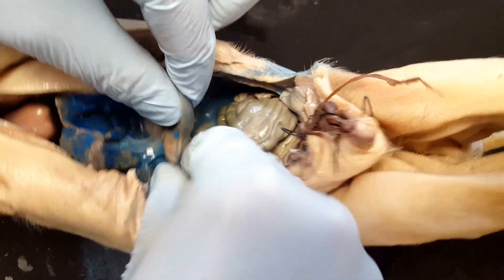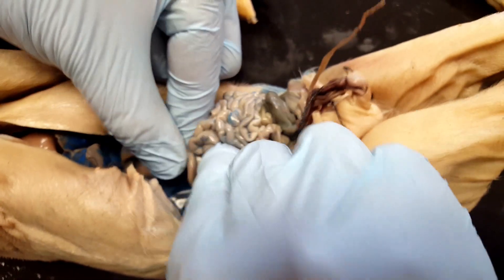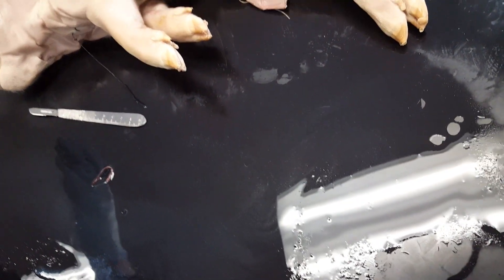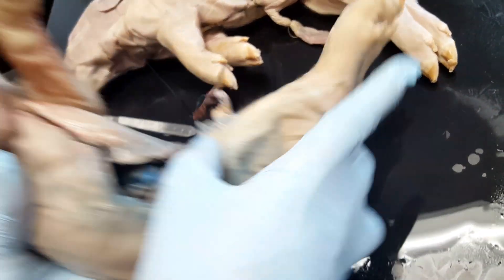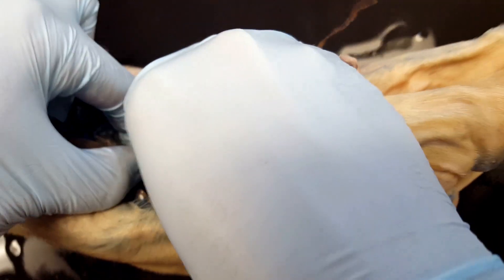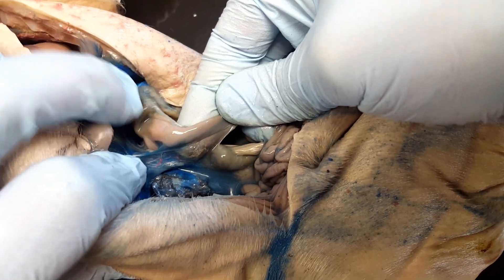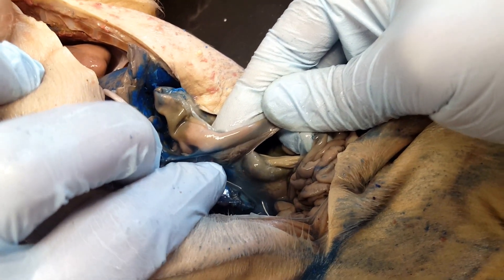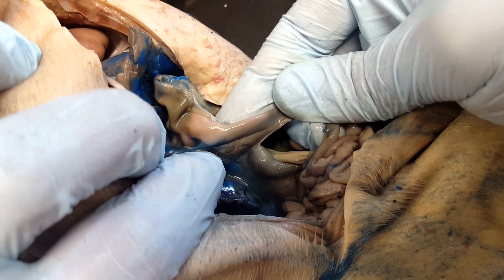If you look at the stomach, it's going to meet up with the small intestines at a part called the duodenum. Right where the stomach meets the small intestines is going to be the pancreas. Here with the moving finger is the stomach, and then here we see the duodenum — the beginning of the small intestines. Right below it is the spongy-looking organ, and that is going to be your pancreas.